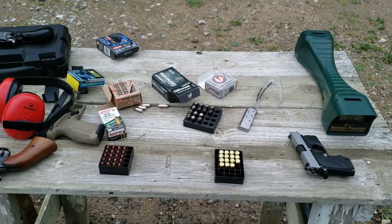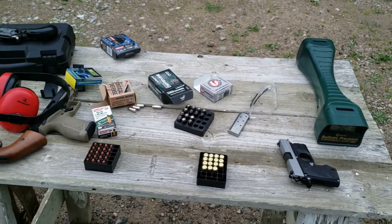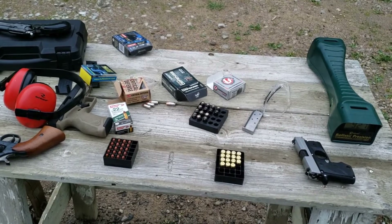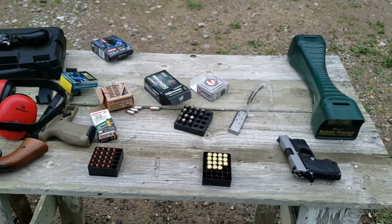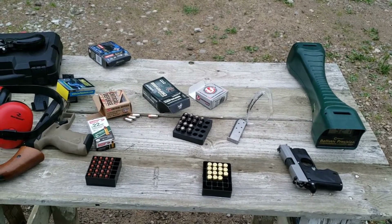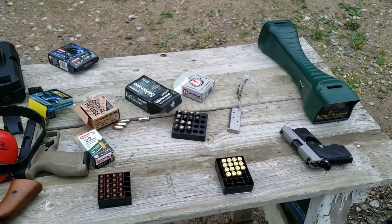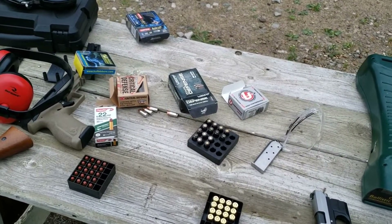9mm is coming up next, and then I'll do 45 after that. Make sure you check out the ballistic gel videos I did with all these rounds — the 380 link will be in this one, and I'll link to the 9mm energy check test video and the same with 45. Appreciate you watching — hit the like button, subscribe, and hit the bell for notifications if you want to be notified when I post. Thanks for watching, catch you guys on the next one.